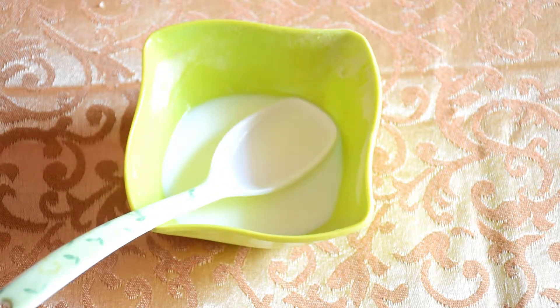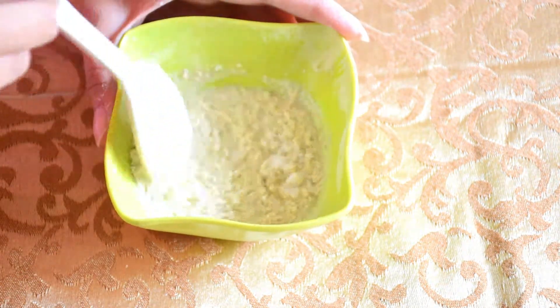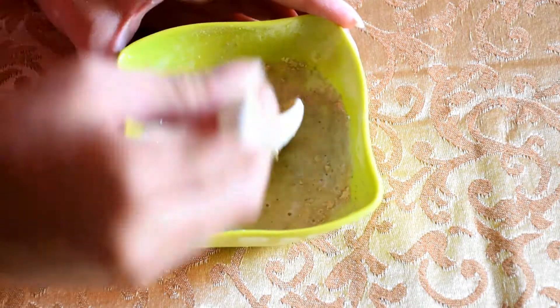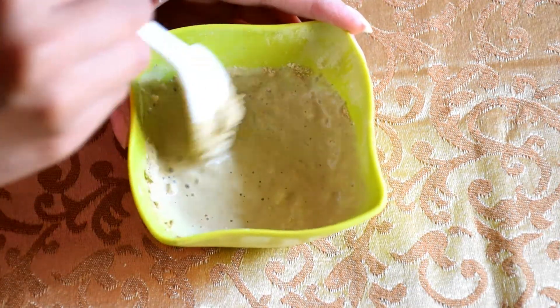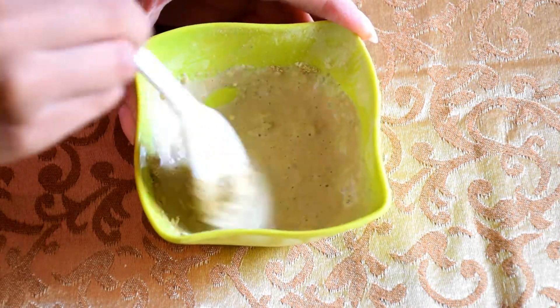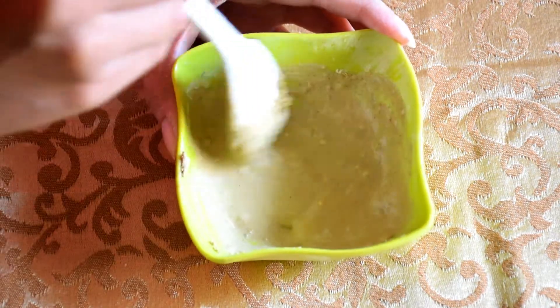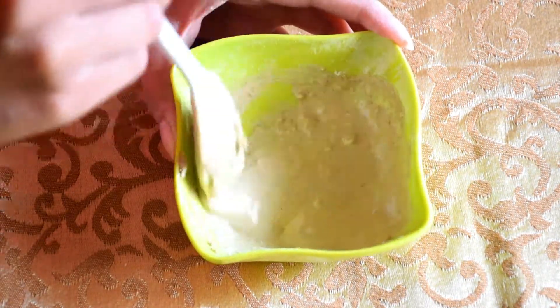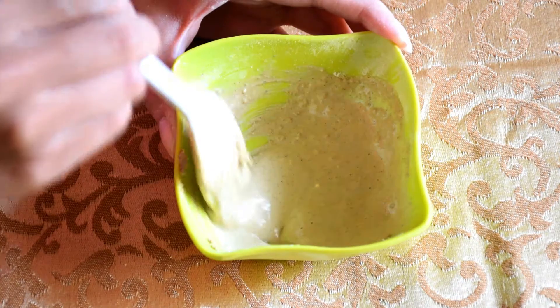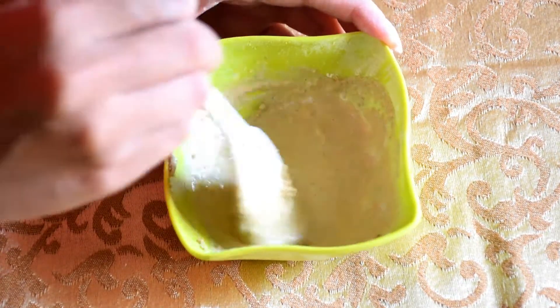I am using milk here. Add 2 to 3 tablespoons of milk to your mixture. If you don't want to use milk, you can also add curd, honey, or aloe vera gel — you can mix in anything. It works well with all skin types and will give you a good effect.